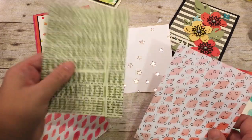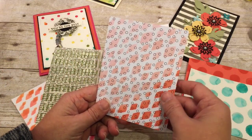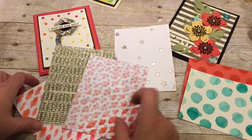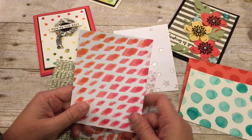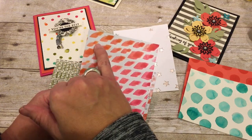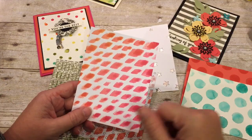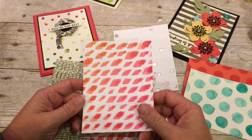Another stencil I tried was on some of our Typeset DSP — just green lines on the DSP, which I thought was really cool and will be fun to play with. And then this is some of our Flowering Fields paper where I just sponged some different colors on there. I also have a couple that didn't work out so hot. I was trying to use a brayer — you can see where the darker areas are where the brayering went, but I wasn't getting full coverage and wasn't very happy with it. So I spritzed it and wiped it with a cloth and it looked a little better, but I'm still not super thrilled.